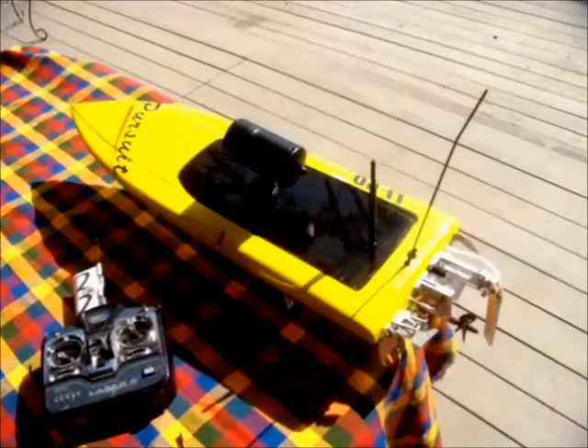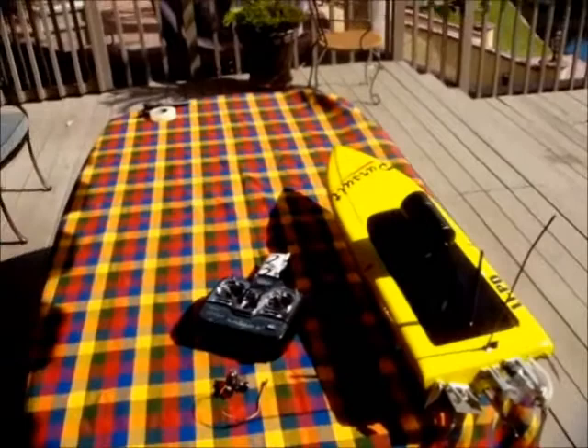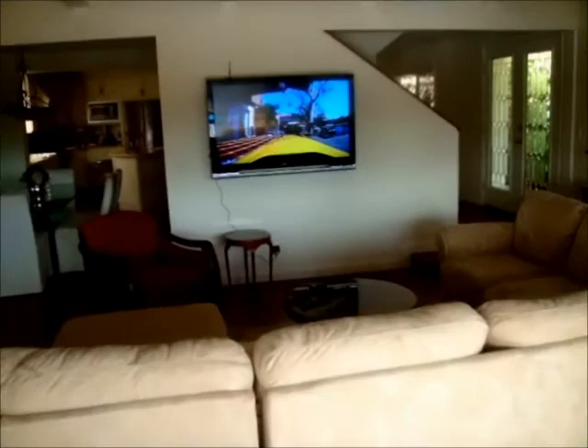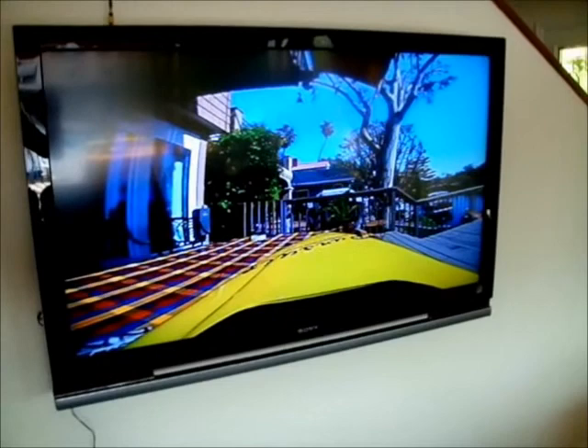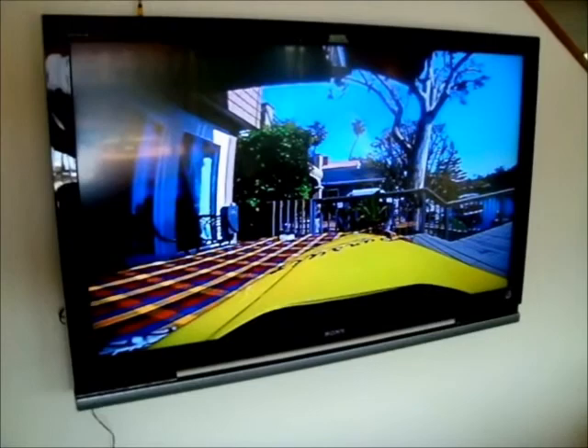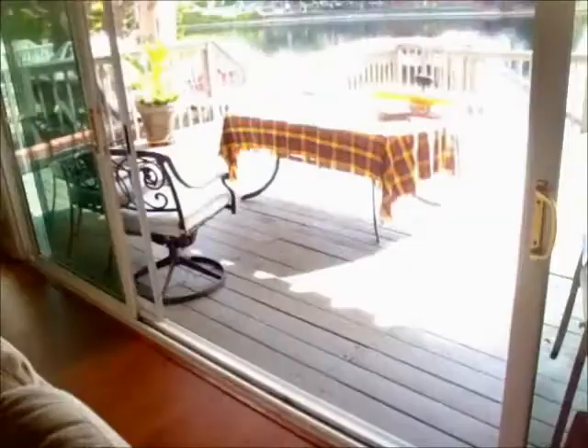Now this boat is controlled by remote control, but the most interesting thing is that the unit itself is transmitting now. I have a 52-inch high resolution Sony TV, and you can see the incredible quality of that image being projected on the 52-inch television set. Notice there's no breakup, clean color, and everything is connected cleanly.